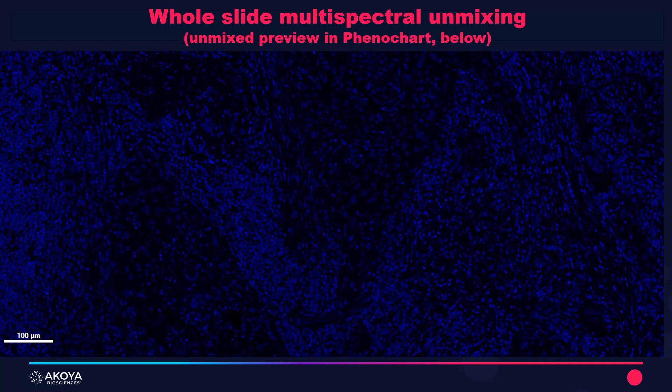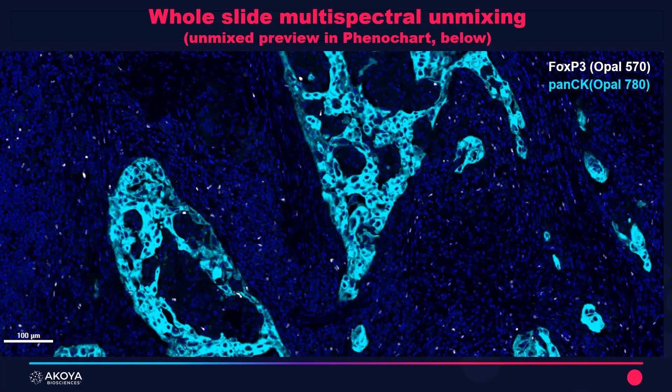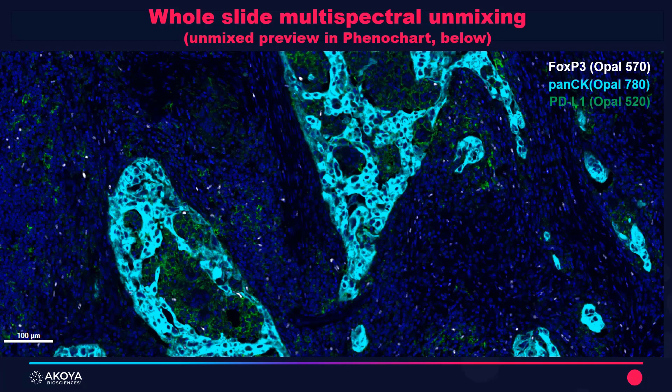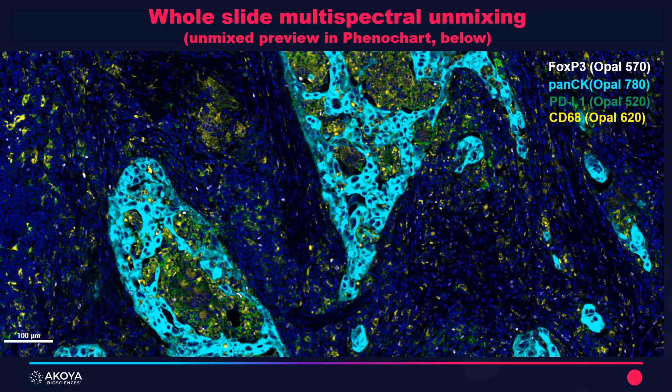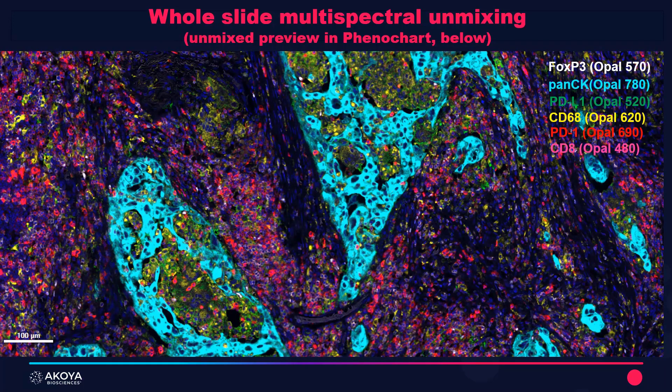What we do at Akoya Biosciences is enable you to use multi-spectral imaging and spectral unmixing to capture seven-color whole slide multi-spectral images in a workflow that we call MOTIF. Here I'm showing FOXP3 in white for Opal 570, pancytokeratin in cyan as Opal 780, PD-L1 as Opal 520, CD68 as Opal 620, PD1 as Opal 690, and CD8 as Opal 540.